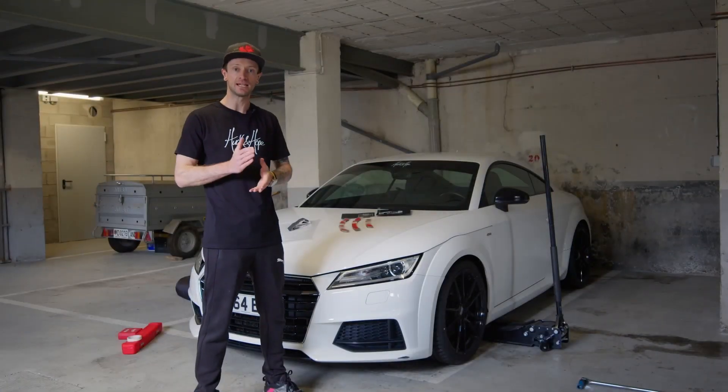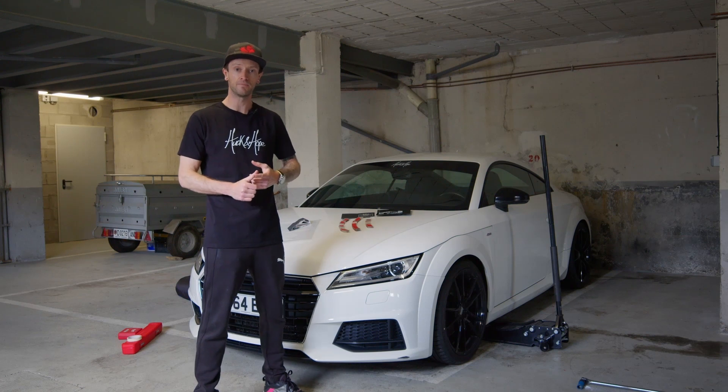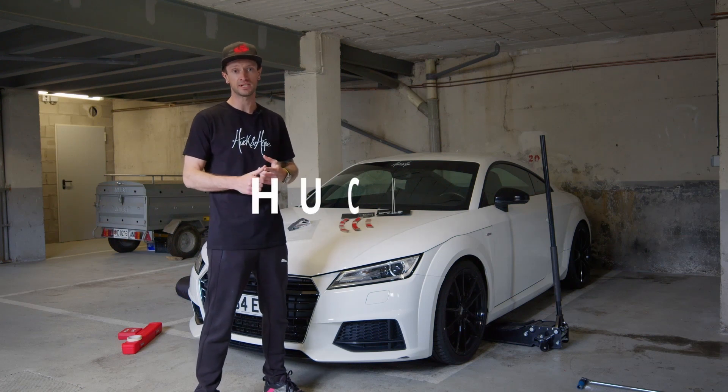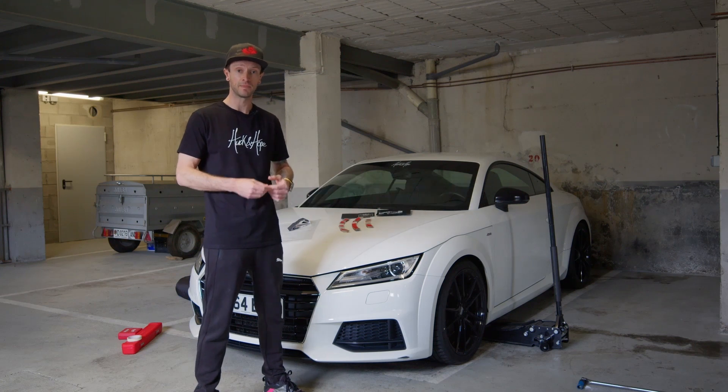Hi guys, welcome back to the channel. In today's video we're going to be installing some tire stickers from TireWallStickers.com. If you use my code HOOK05 — link in the description — you'll get five percent off your order.